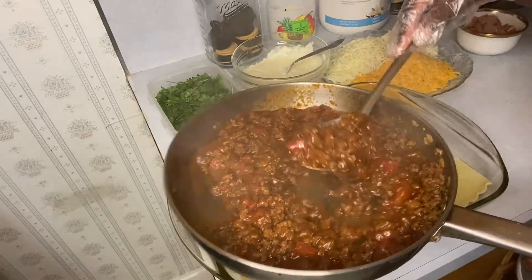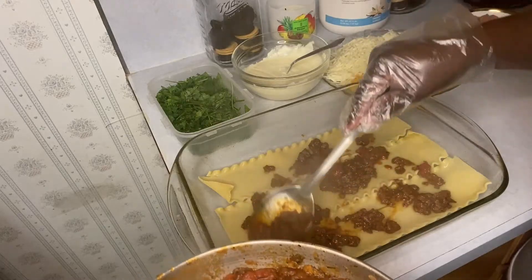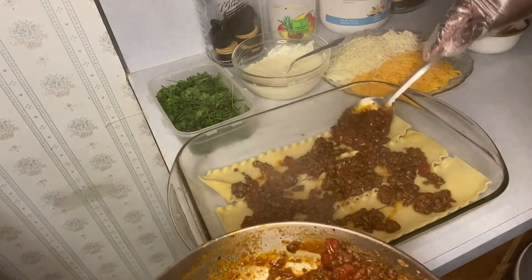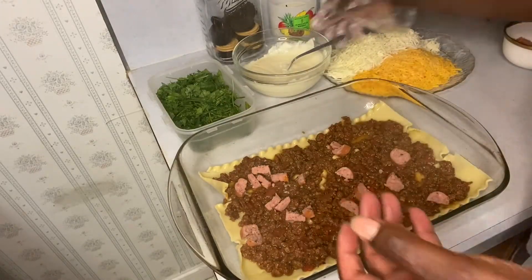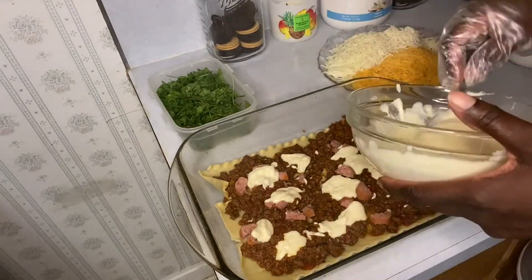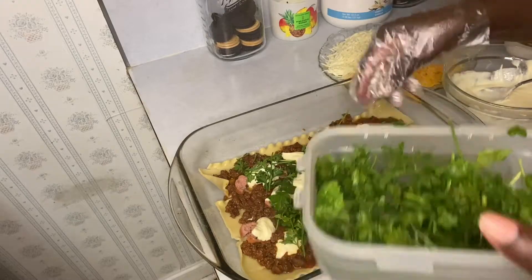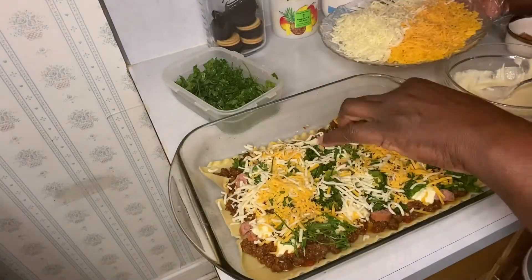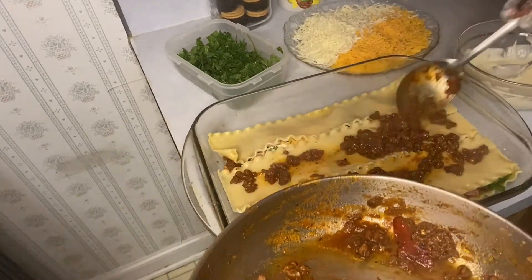Then I added my spinach and my cheese. This mixture is ricotta cheese and the egg — I used one egg. You can also do this your own way. Here I'm adding my little green veggies, then I'm adding my cheese — I use mozzarella cheese and sharp cheese. You can use any other cheese that you choose.